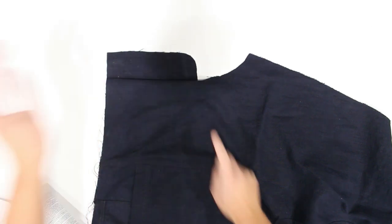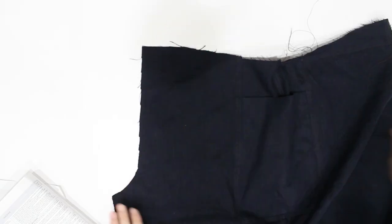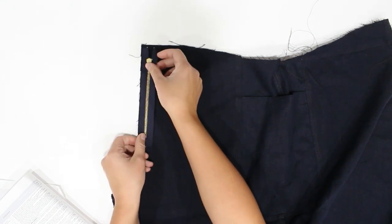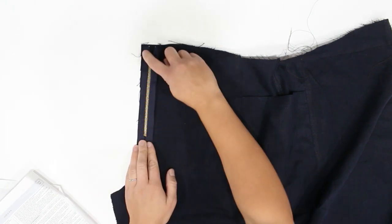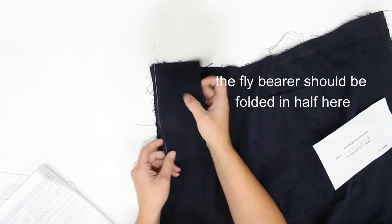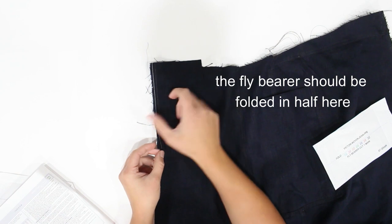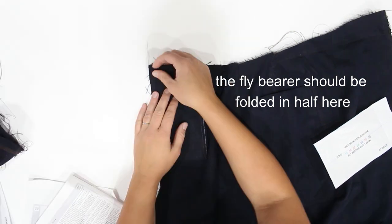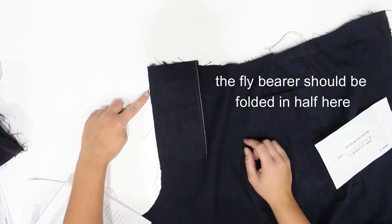Take the fly facing and attach it right sides together along that straight edge. Press that seam allowance towards the fly facing and do a nice edge stitch along the original seam on the side of the fly facing. Tuck that all underneath and give it a good press. Now take your left pant piece, lay it right side up, take your zipper and align the zipper tape to the edge of that pant piece at the center, and stitch that down. What I think you're supposed to do is fold the fly facing in half and sew the raw edges on top of the zipper and stitch that down.